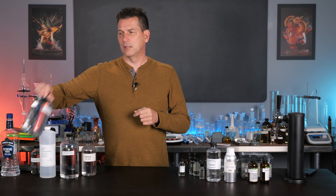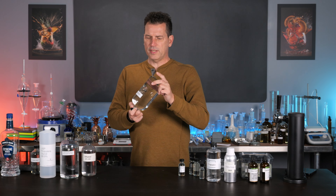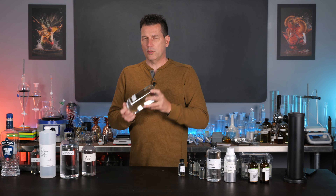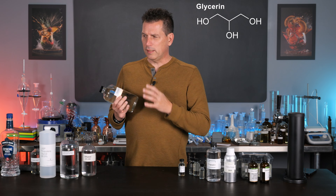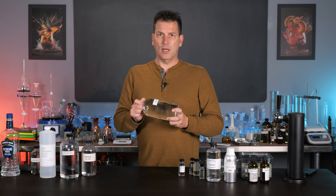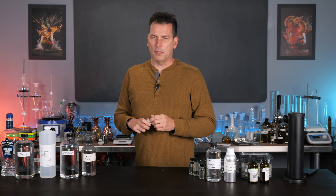First let's talk about glycerin. For the most part, other than a few simple cases, this one is garbage. It doesn't work that well. It does work for some things — you see people using it for vanilla and it works because most vanilla compounds are partially water soluble. But glycerin is kind of a sugar alcohol; it's not really like alcohol in its solvent power. It's closer to water in that regard.